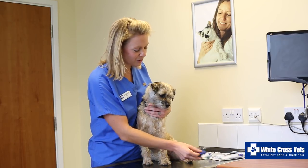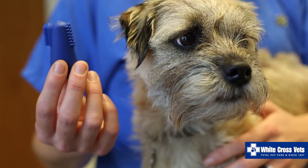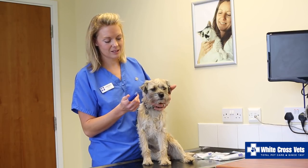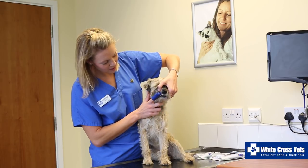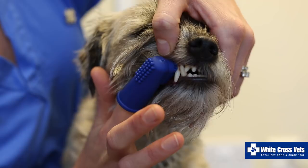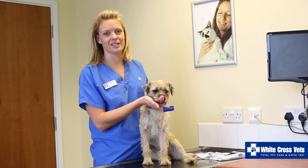When you come to start brushing, it's a good idea to start with a little trainer brush like this. Initially you don't need to apply any toothpaste — what you would do is just every day gently lift their lip and rub gently, starting with just one tooth and then gradually building up. Again, lots of praise and treats at the end.